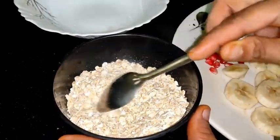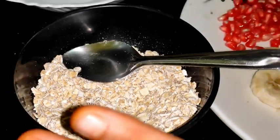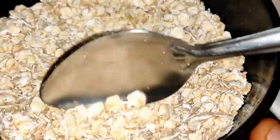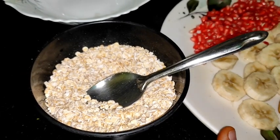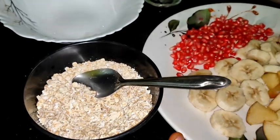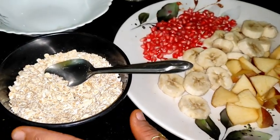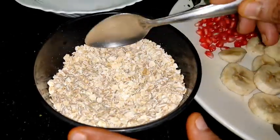This video is very nutritious and useful — especially for friends who live in PGs, or for busy mornings. Morning is the only time when we don't have a lot of time, and we want something we can make very quickly. So today I am coming with a healthy breakfast video in which you can do a lot of twists and turns.